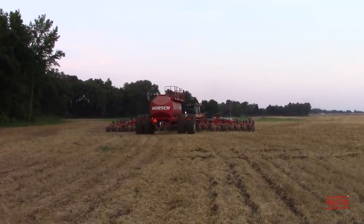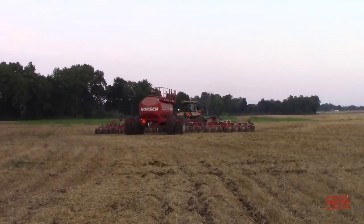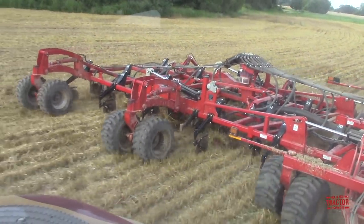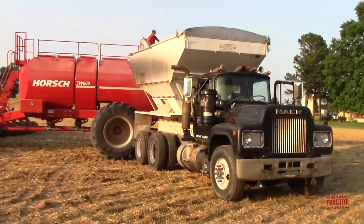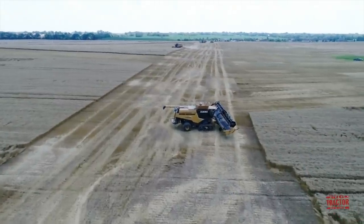These machines are planting a second crop of soybeans right after the winter wheat is being harvested. We're going to see and hear this machinery at work, as well as climb up in the cab to see the operator's perspective of planting crops 60 feet wide with this big air drill, and we'll also see the drill filled up with soybean seeds from a Mack R Series tender truck.